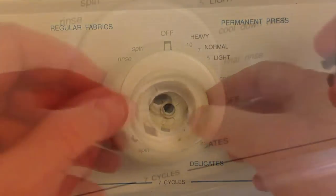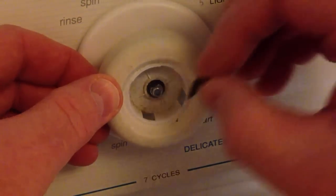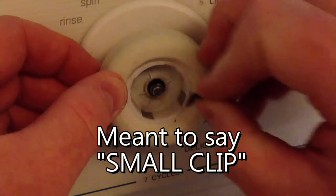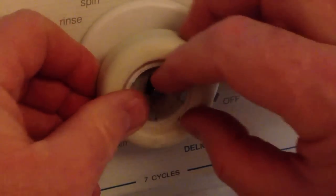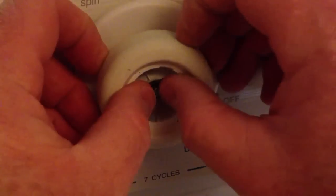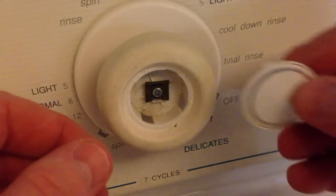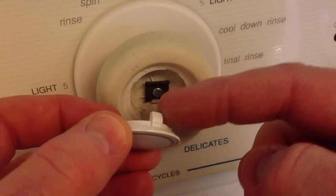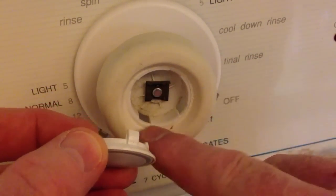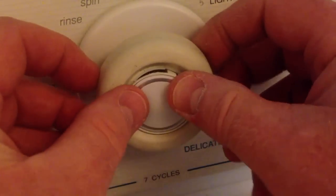Now take the knob, make sure you've got that spring, and slide it on. Everything looks good — now depress the knob so that you can reinstall that small tab that holds the knob. Let's put that small cover back on; there are some tabs that need to line up with the knob, but once you do that it just pops right back on.